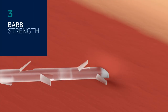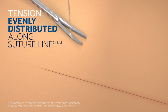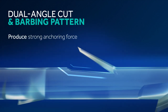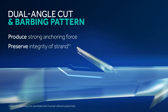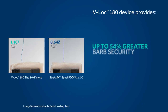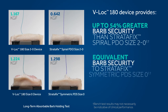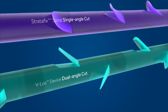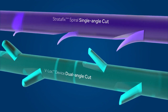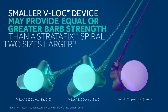The device's barbs securely approximate wound edges and distribute tension evenly along the suture line without the need to tie knots. The difference is the unique dual angle cut and barbing pattern of the V-Lock device that produce barbs with strong anchoring force, while preserving the integrity of the strand's strength. In side-by-side barb holding tests, the V-Lock device provided up to 54% greater barb security than Stratafix spiral PDO size 2-0 and equivalent barb security to Stratafix symmetric PDS size 0. The dual angle barbs on the V-Lock absorbable device are significantly stronger than the single angle barbs on a Stratafix spiral. In fact, the barbs are so strong that a smaller V-Lock device may even provide equal or greater barb strength than a Stratafix spiral two sizes larger.